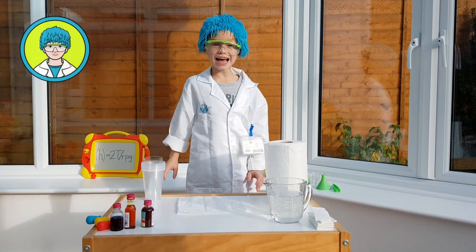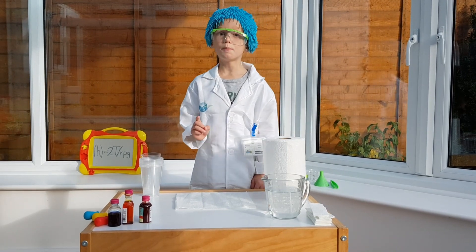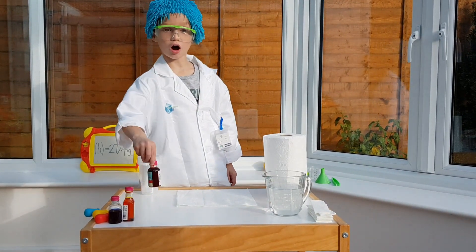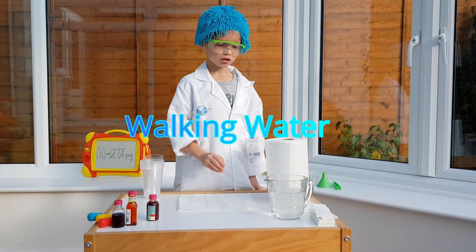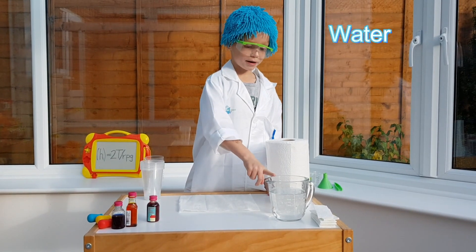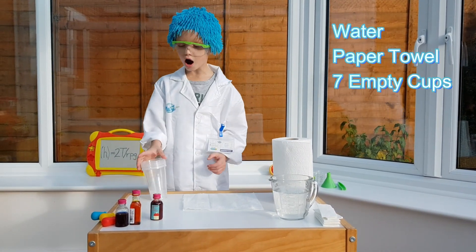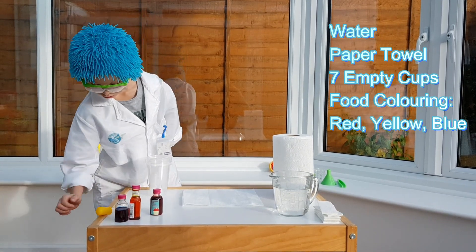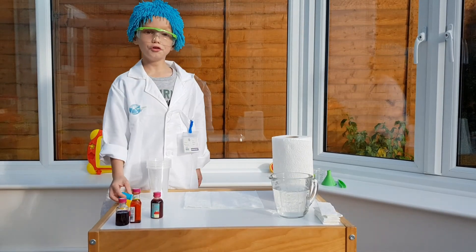Hi there! Today we are going to make amazing water — but it's not just water, it's different colors of water. It's called walking water. What you need is a big glass of water, some paper towels, seven cups, and red, yellow, and blue food coloring.